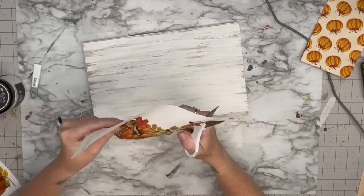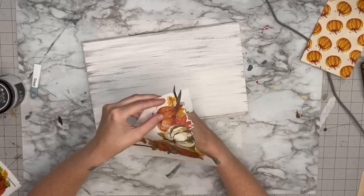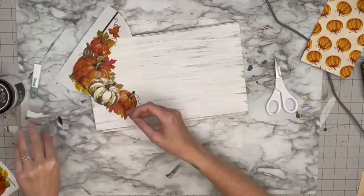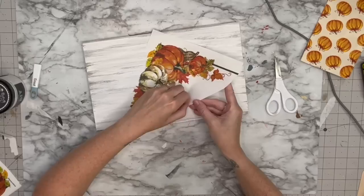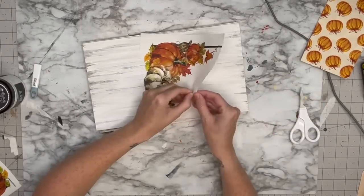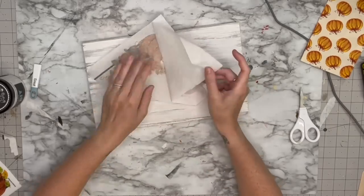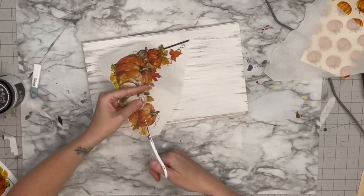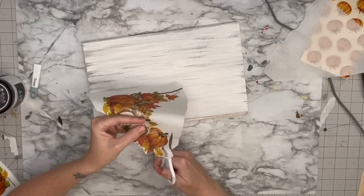When you decoupage and you're going to be cutting a lot of little intricate pieces, make sure you peel the two-ply first. I end up doing that because I have little stems and all of that. Then I'm going to take my scissors and cut as close to the image as possible. I am not a decoupage master by any means — this is just how I do it. If you want a decoupage master, check out The DIY Struggle — she is amazing at decoupaging.